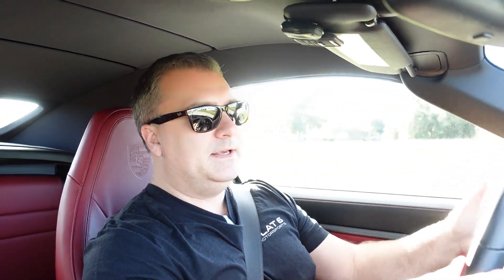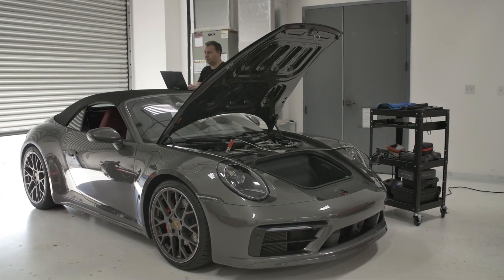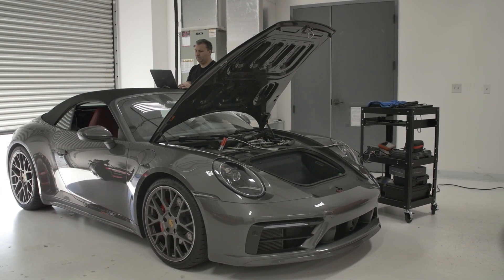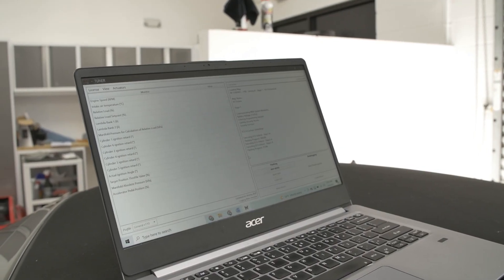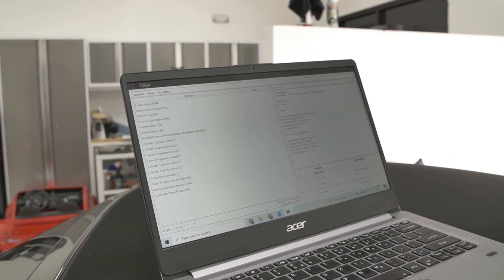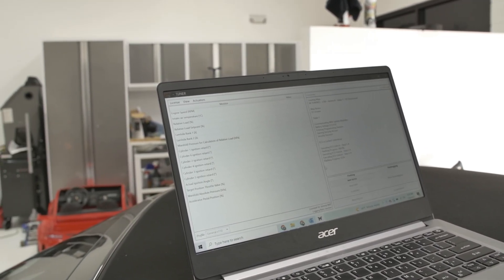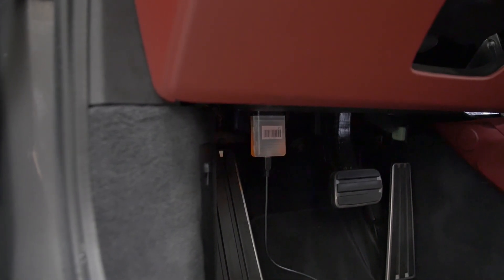The install process is very straightforward. It uses an OBD dongle that you connect to your computer, you read some information off, you send that information to M Engineering, and then within 24 hours they'll get you back a tune file. You just load that tune file — the flash process takes about six minutes, so it's very quick, and then you're good to go.